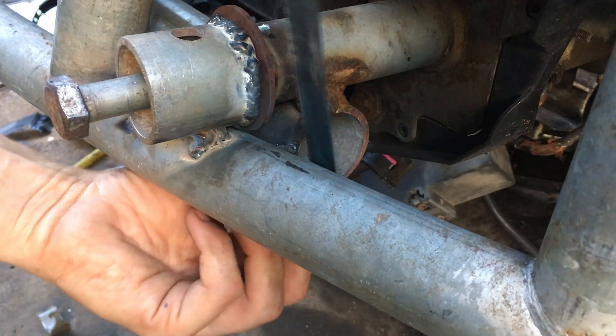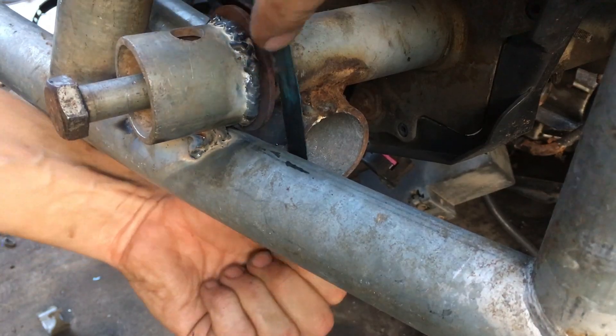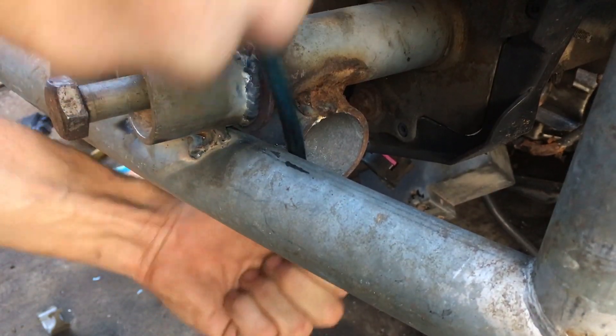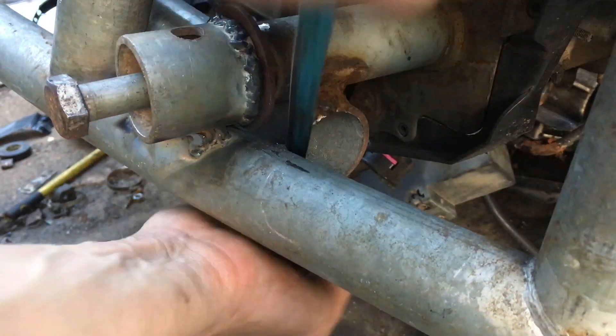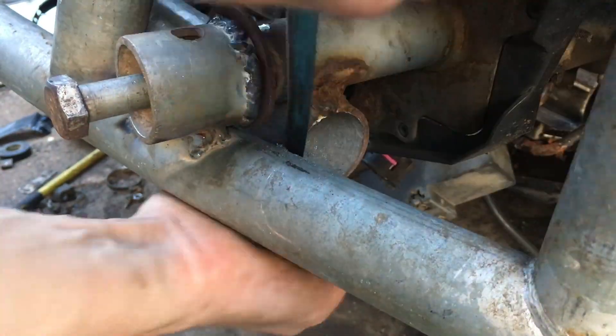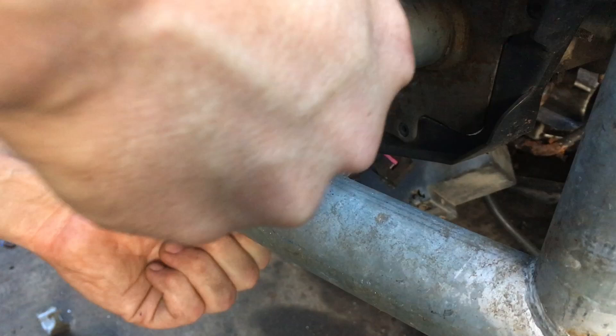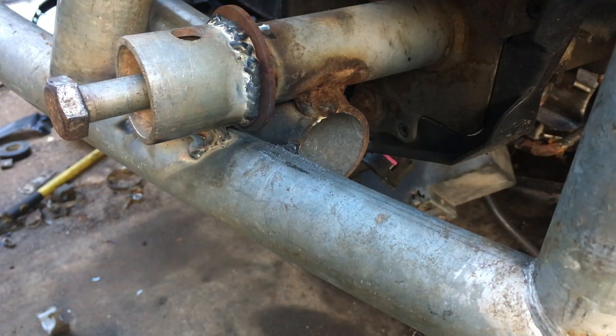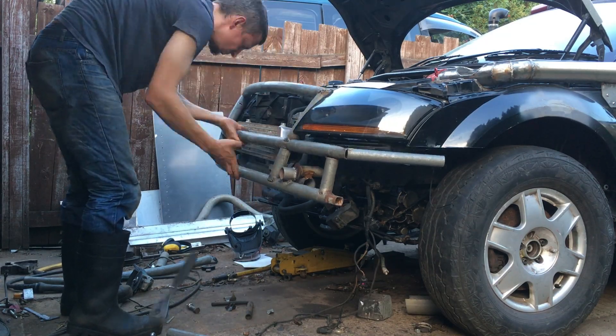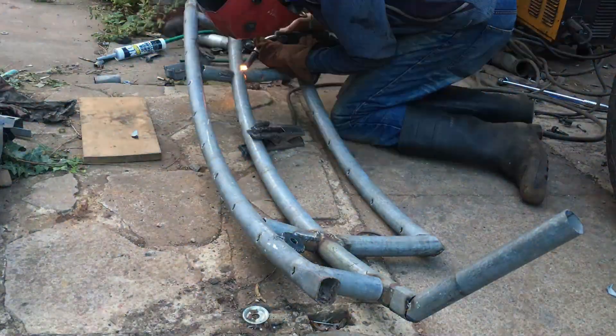Remember those tack welds I had to move earlier? Well, now the main mounts are in, we can cut those tacks free. Given their carefully chosen location, it's impossible to get the grinder in, so I'm cutting it loose with a hacksaw blade. This is called doing it right, kids. Having effortlessly removed those tacks, we can now effortlessly remove the bumper, because it's time to consolidate all the welding.